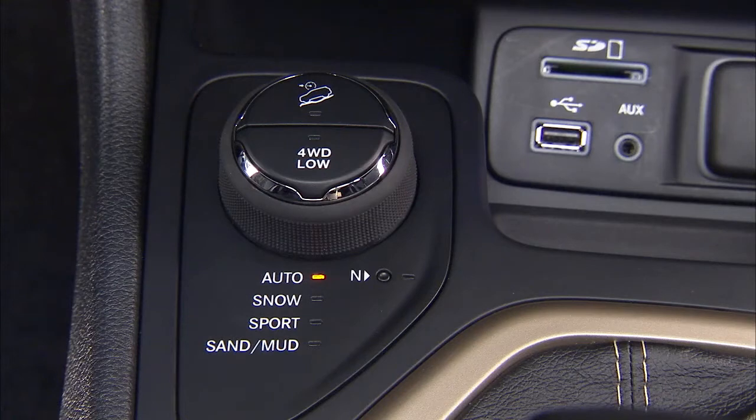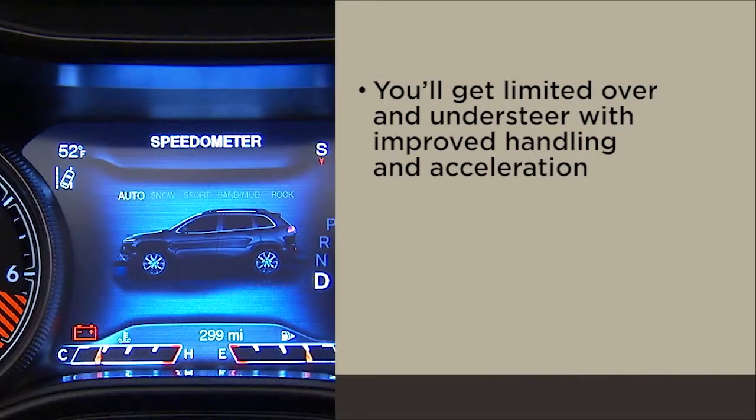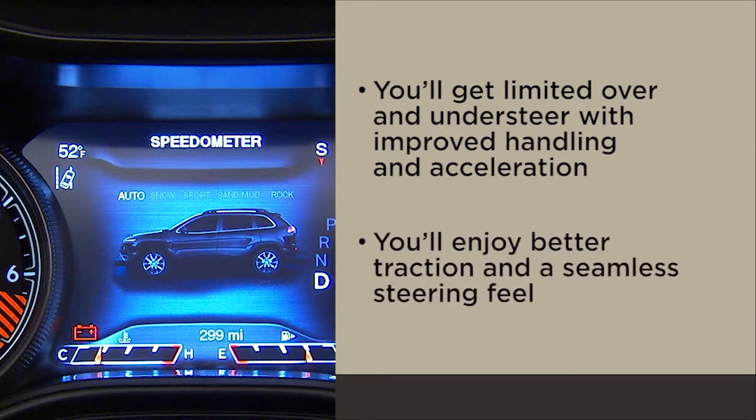Auto is for normal driving on hard surface roads. You'll get limited over and understeer with improved handling and acceleration. You'll enjoy better traction and a seamless steering feel.